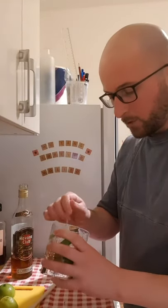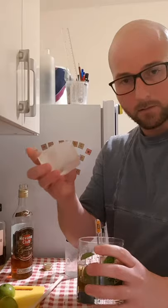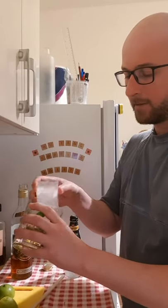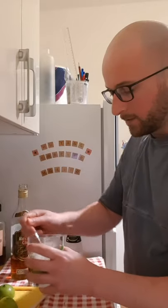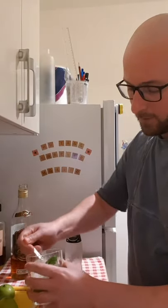Then pop your ice block in. If you're using the big ones like I am, try to scoop all the stuff in the glass to the side so you can get it in — not all right underneath the ice cube. Give that a quick stir around.